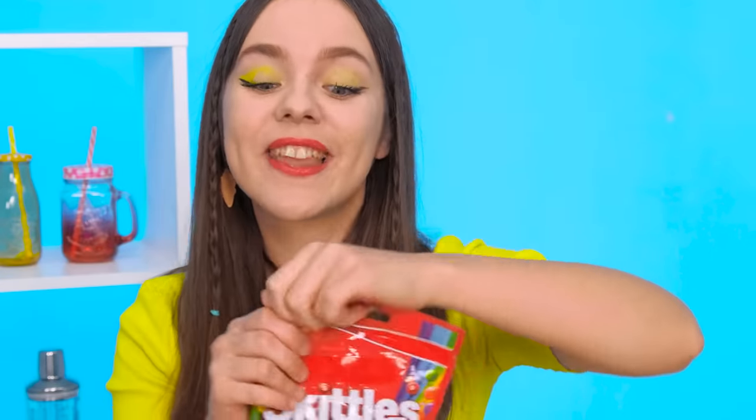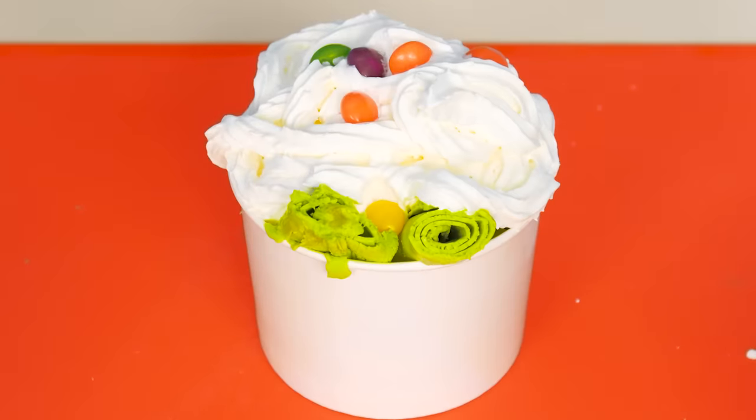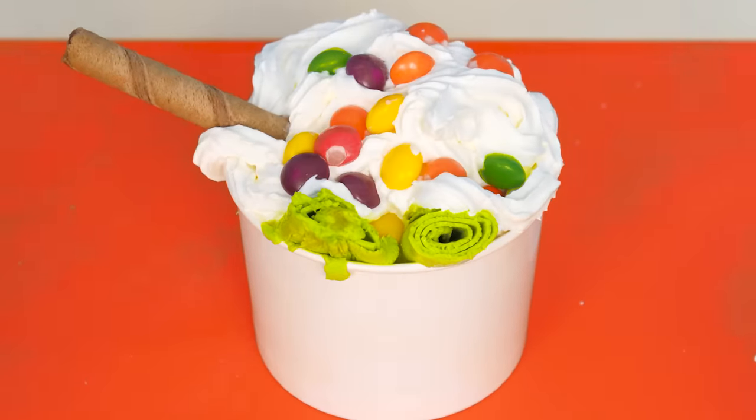Now I'll put it in a glass and decorate it. I'll add whipped cream. It looks a little pale. I'll decorate it with rainbow Skittles, a sugar straw for beauty, and Oreo cookies.